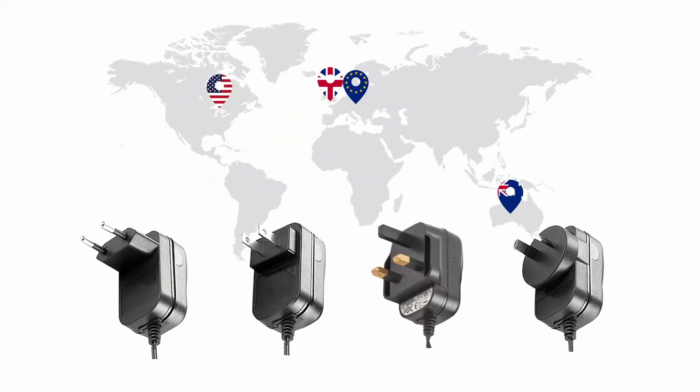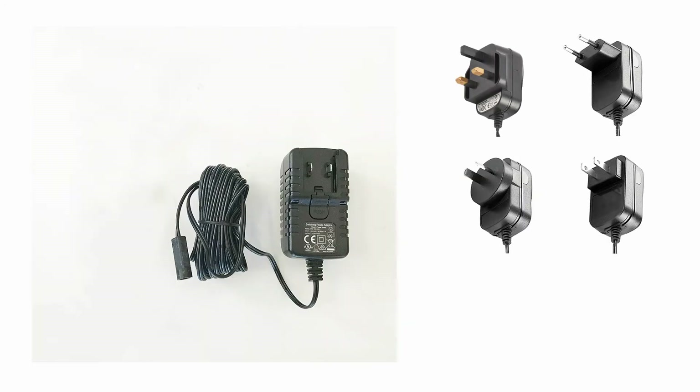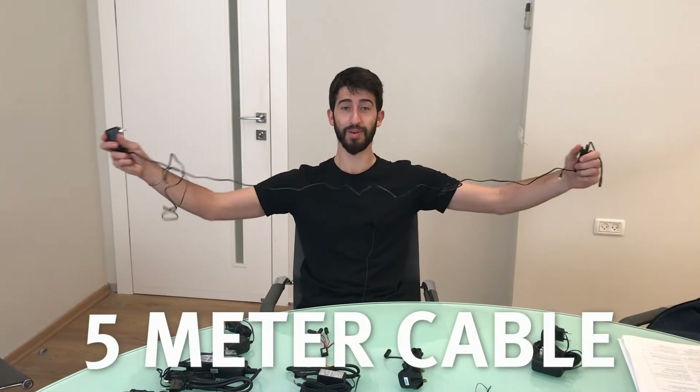For our 12-volt transformers, we also offer a universal model to which three adapters — Europe, UK, and US — can be connected. This facilitates international sales as the transformer can be used anywhere. Each transformer also comes with a 5-meter cable.